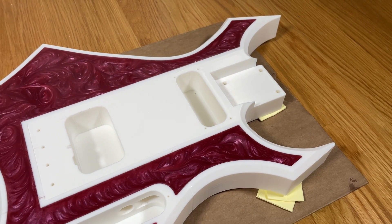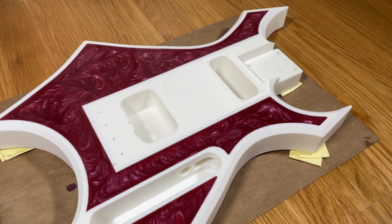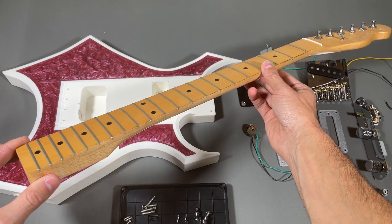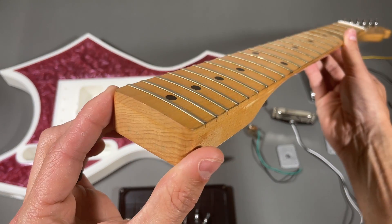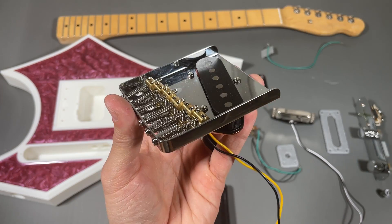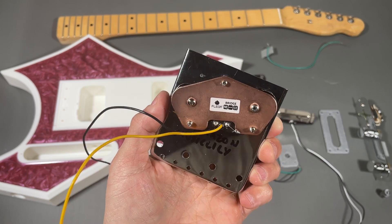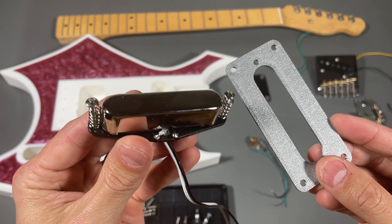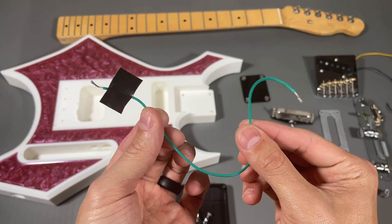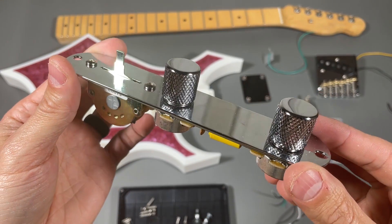After waiting a full 24 hours for the resin to fully set, the next step is to assemble the neck and electronics. I'm using a Telecaster neck that has a width of 55 millimeters and a height of 24 millimeters. I'm using a Telecaster bridge and pickup set that I purchased on Amazon. I've also cut a piece of 24 gauge wire that will be used to ground the bridge.